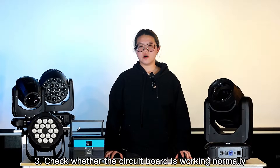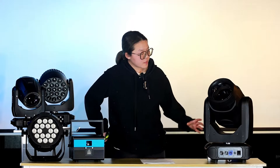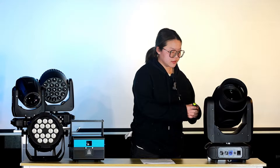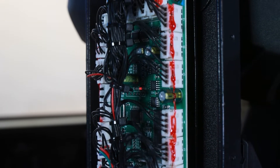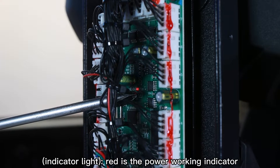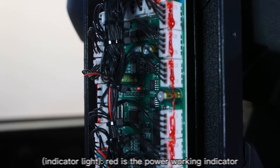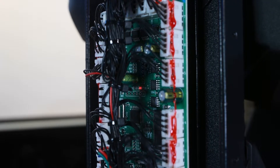In the third solution, find the motherboard and check if the circuit is working normally. Usually the motherboard is installed on one side of the beam. After we remove the arm shells, we can see the motherboard. There is a red indicator light, and it means the light is in good condition. But if this indicator is off, that means there is some problem in the motherboard or the power side.